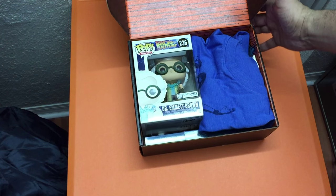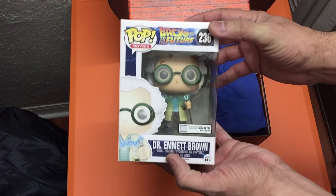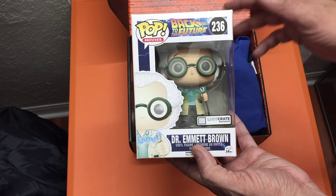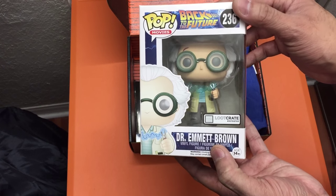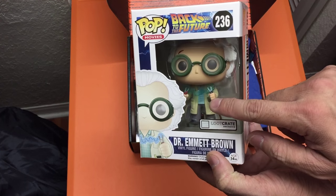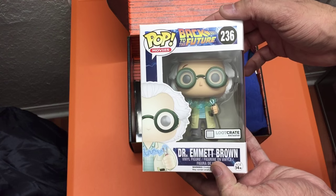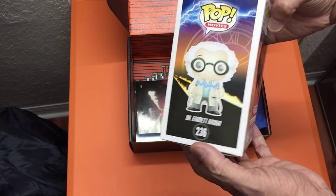Opening Loot Crate — right off the bat, here is the Pop: it's a Back to the Future Pop, and it's a Loot Crate exclusive, so you can't buy this in stores. This is Dr. Emmet Brown — really awesome styling, he's got those goggles on and what looks like two jumper cables with electricity flowing between them. Really cool as my first full-size Pop, and it's a Loot Crate exclusive.